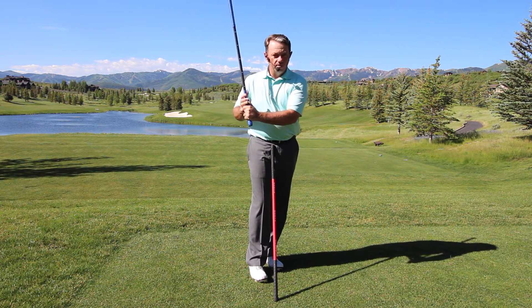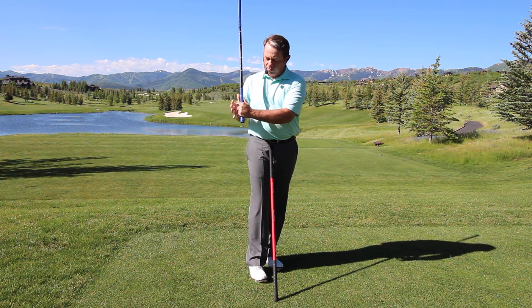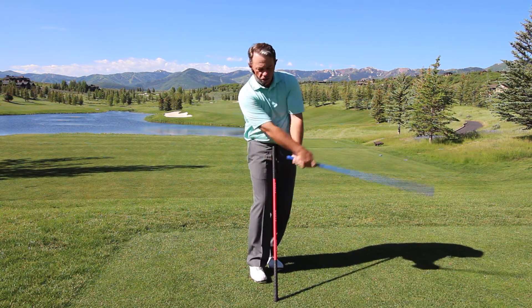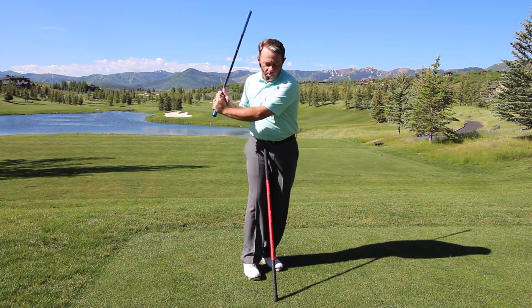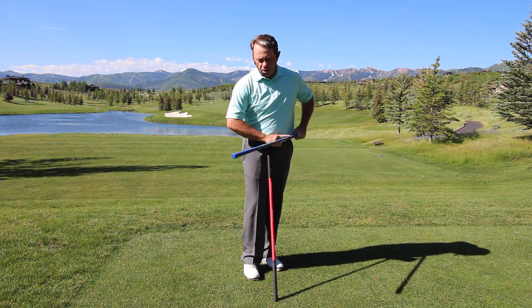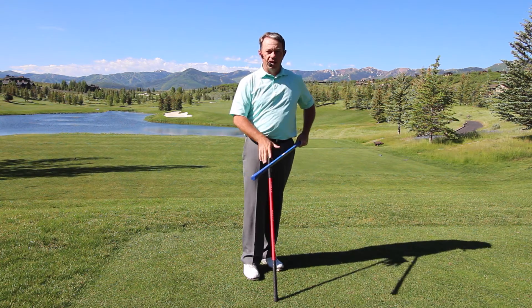This ball has been tremendous for helping people understand timing. When you load up your wrists and have centrifugal force loaded up, when you release it and turn, it creates a snap — and that acceleration of your hands, arms, and body allows that ball to snap quickly down the Sabre.